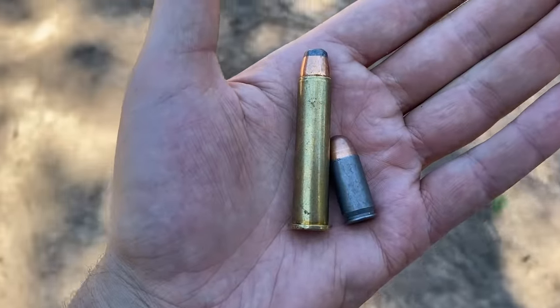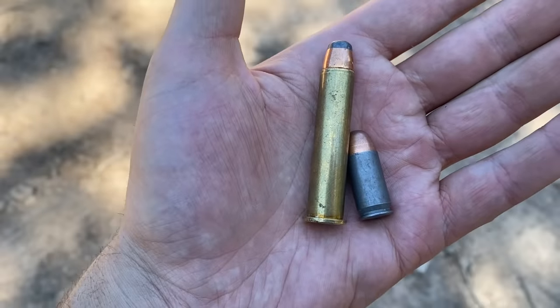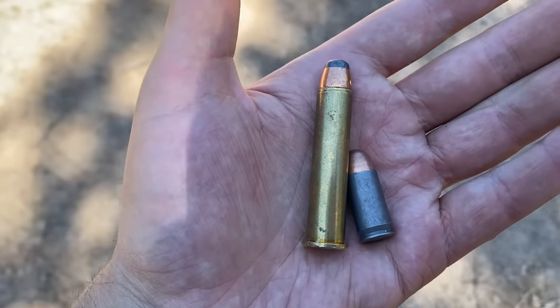Up next we got the .45 ACP. It shoots nearly the same diameter bullet as the .45-70, however, you may notice that the case is about a third the length of the .45-70. So let's see how this difference translates on steel.